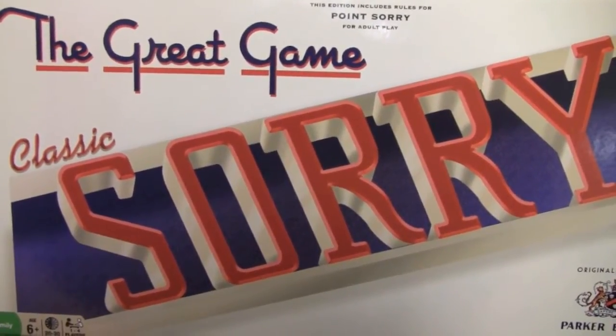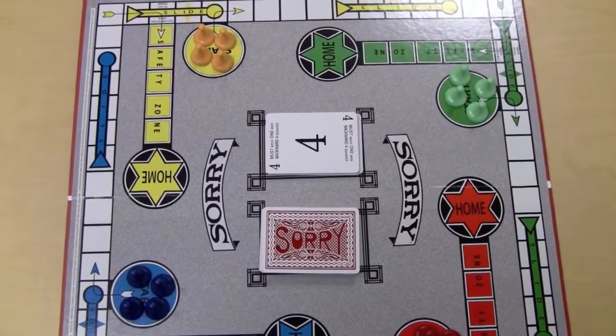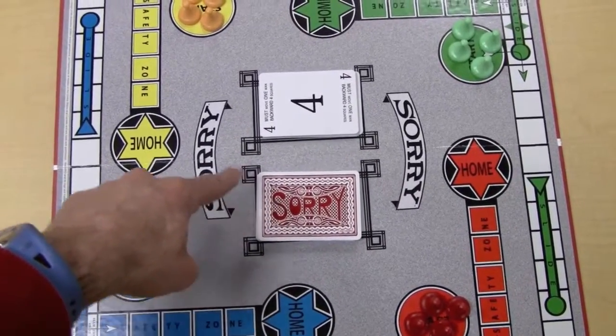Hey, thanks for checking out Classic Sorry. Let's go see what's in the box. Here's the board in Classic Sorry. It's got the original artwork, which you can see here, and the original font on the cards.